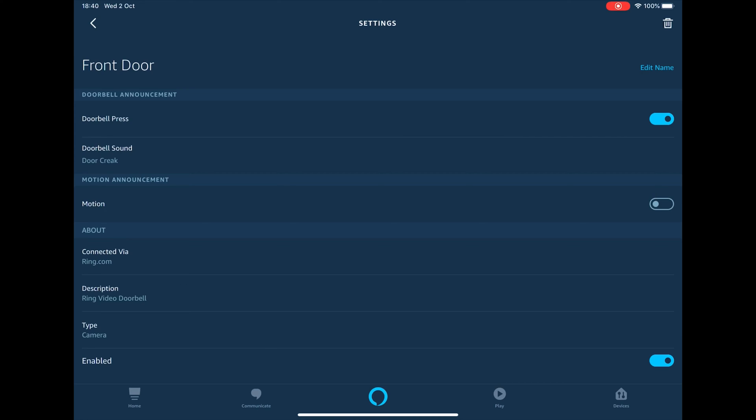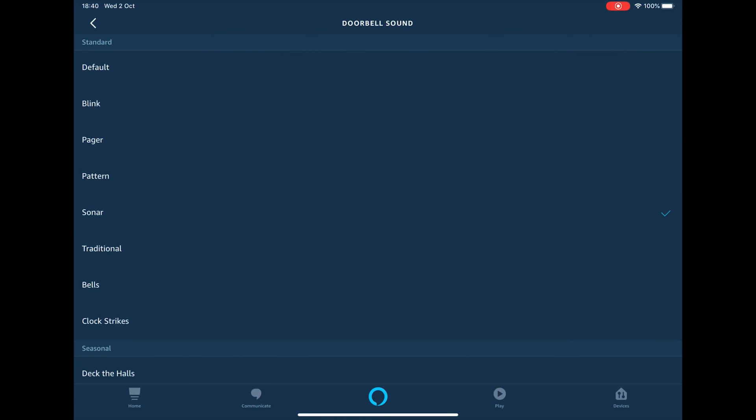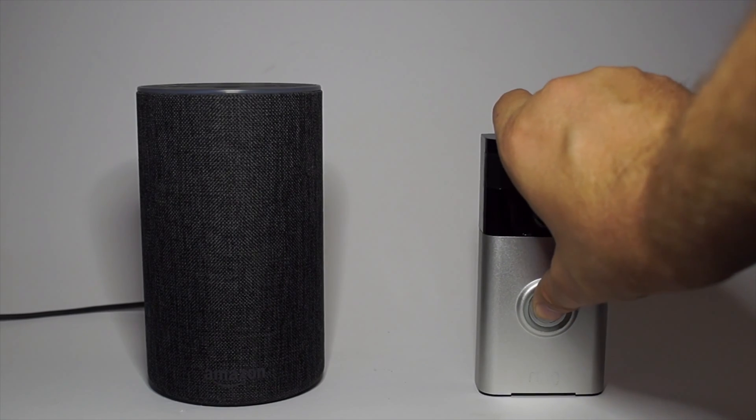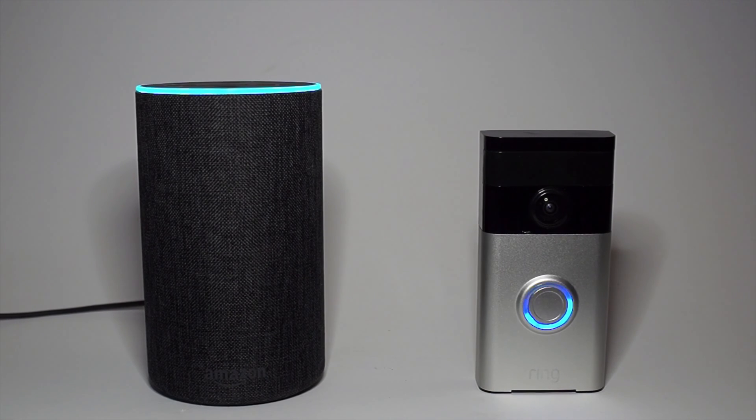I'm now going to show you what happens when you press the bell. You'll notice there's a slight delay between pressing the bell and the Echo alerting you. Someone is at the front door.